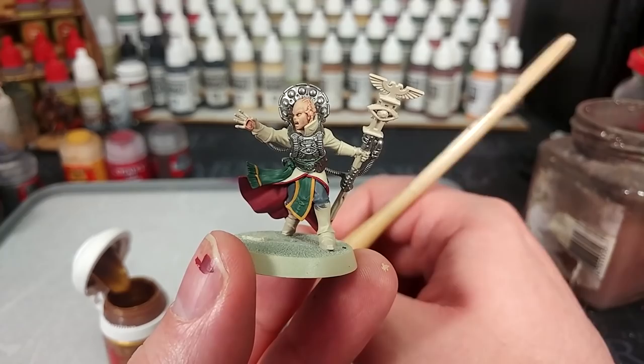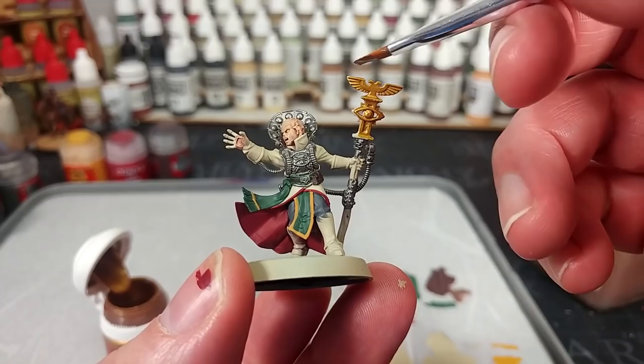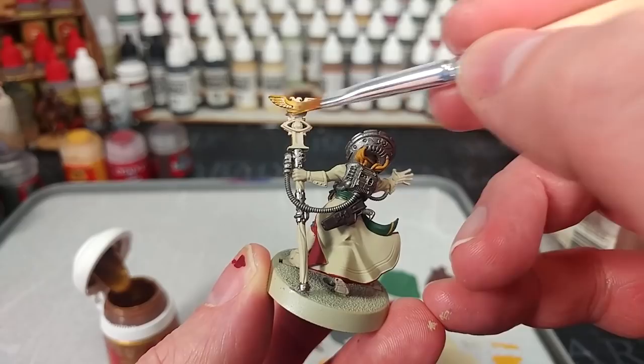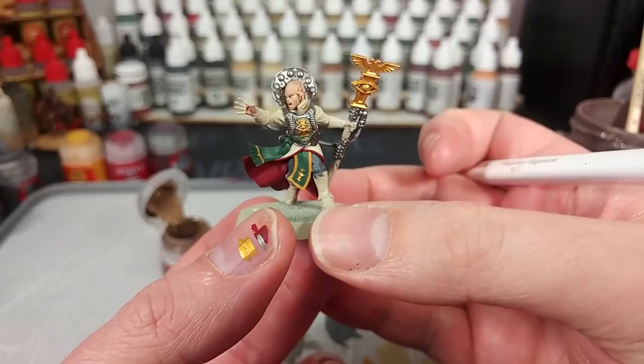Now, at last, grab yourself your Retributor Armour and something like a small base brush. You're going to want to switch between this and a smaller brush for finer details. For this big staff head piece, a few extra bristles help - just take your time and slow down a little when you come near the silver you've already painted. Once you've done the staff head, switch down to probably a small layer brush and fill in any little gold details.